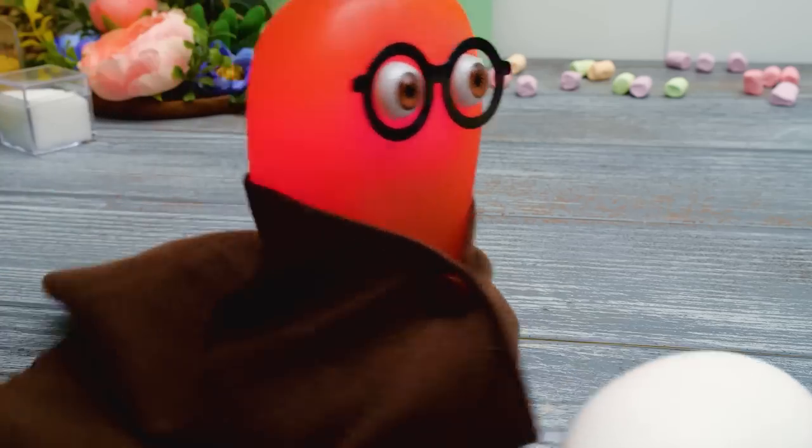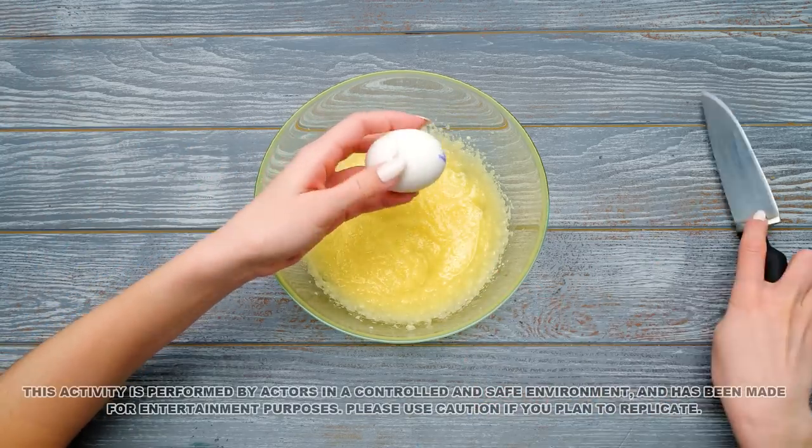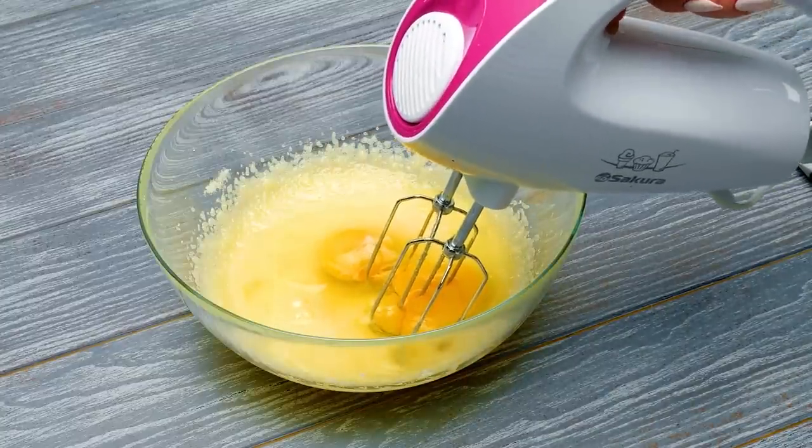I've been gathering some eggs here! Let's crack them one by one. Try not to get any eggshell into the mix. Now let's make the batter fluffy again!